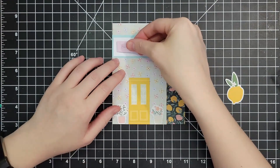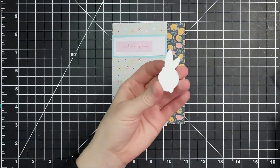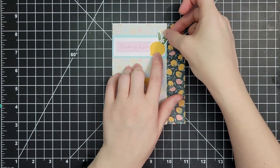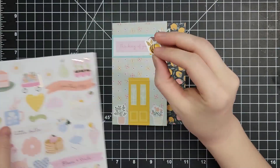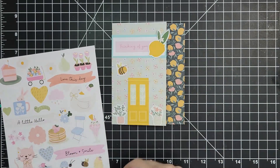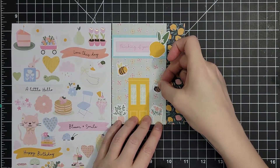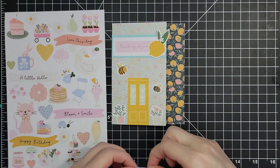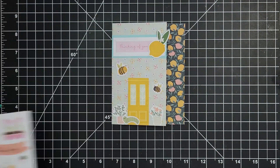I'm adding a sticker that says 'thinking of you' and lining it up on the left so I have an equal border on three sides, using the lemon to fill the empty space. It didn't need to be exactly the right size sticker. These little bees are the reason I love this card so much — they've got little gold accents on their wings. Then I'm adding an inchworm in the front and the little lines of his body are also in gold accents.